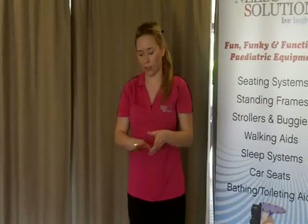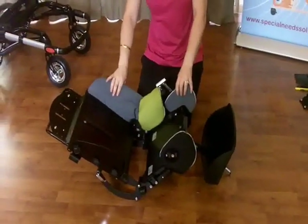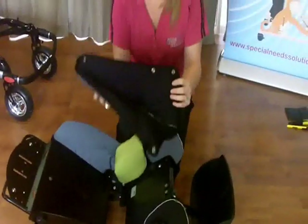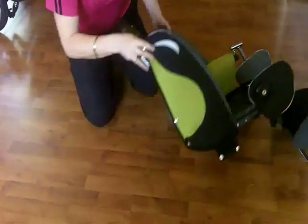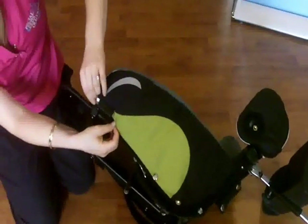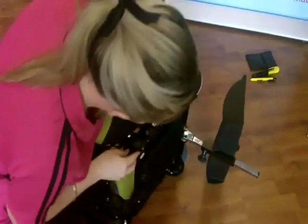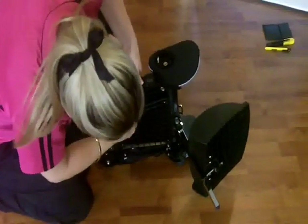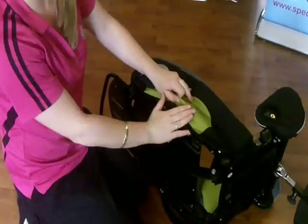So when the Stingray Buggy arrives to you, it'll look fairly bare. Don't be intimidated because I'm going to talk you through every single step. The first step is to put a cover on so it's a little bit softer. Put the grey side towards the child, press the stud in, slide it through, press the stud on. At the bottom of the seat there are also two press studs - press those on. There are more all the way up, but we won't do those yet because we need to get to the clips for our harnesses.